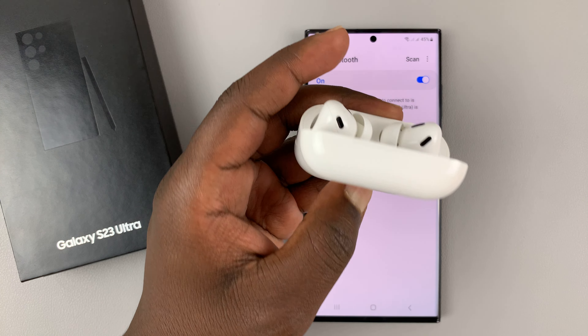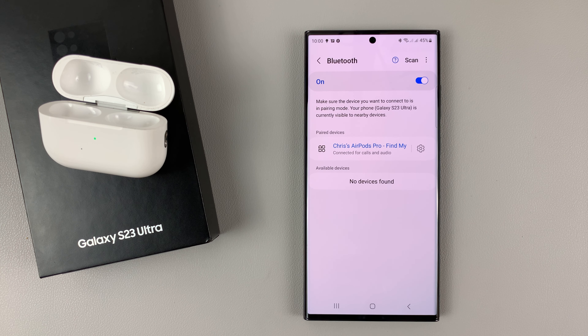From now on you can go ahead and take out the AirPods from the case, put them in your ears, and use them to consume media — music, watch YouTube videos, pick up phone calls, and do other things like that.